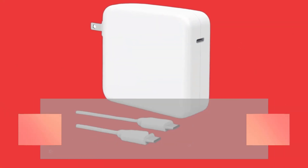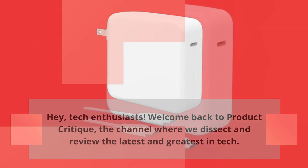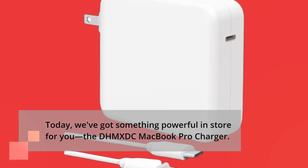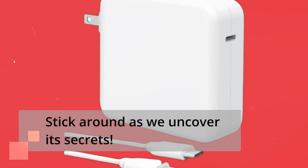Hey, tech enthusiasts! Welcome back to Product Critique, the channel where we dissect and review the latest and greatest in tech. Today, we've got something powerful in store for you: the DHM-XDC MacBook Pro Charger. This 96W charger claims to be super fast and compatible with a wide range of devices. Stick around as we uncover its secrets.